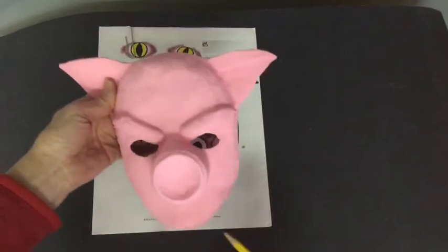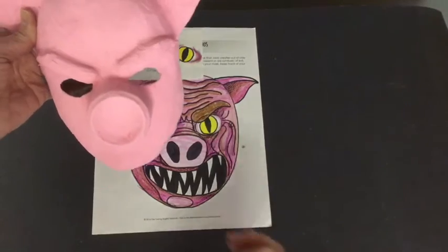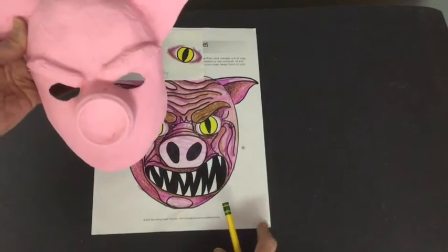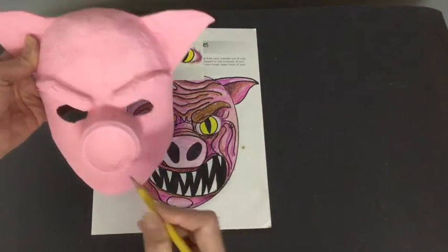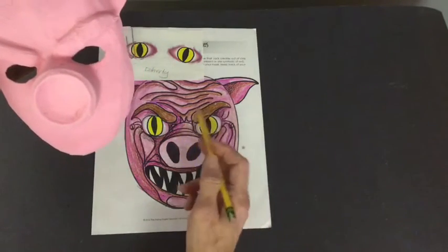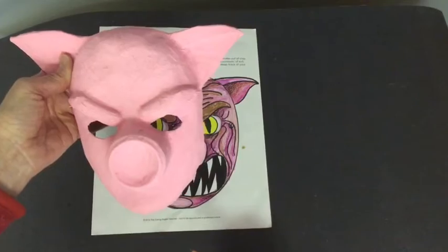If you'd like to sketch details in pencil first, do that very lightly and be careful — it's really hard to erase on this paint and it shows up anyway. So you're going to want to be careful about drawing too dark. Just pencil in a couple of things: I'll put in his nostrils, his mouth, and maybe just a couple of lines in his face so that I have some idea of where I'm heading with my paint.